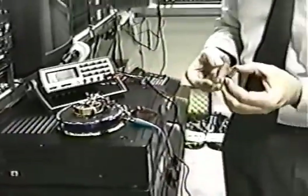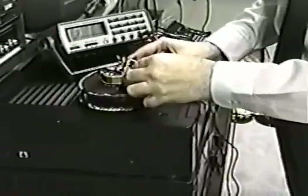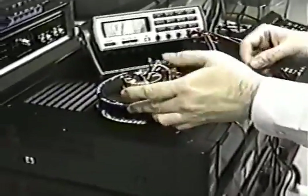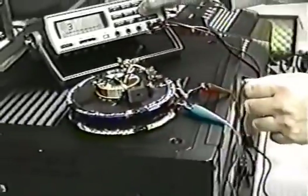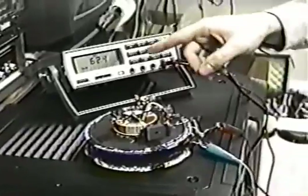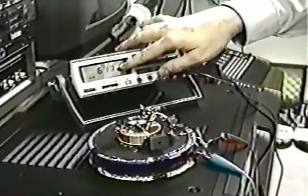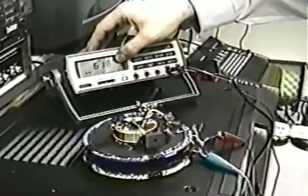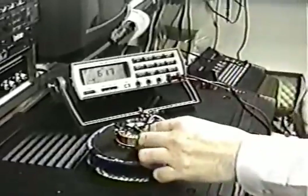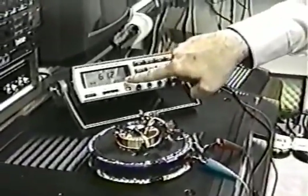Now I'm going to take this magnet and place it right here. The device is now putting out a consistent 62 volts — 61.8. It'll fluctuate back and forth voltage-wise. If you remove the magnet from the system, the voltage automatically starts going down.